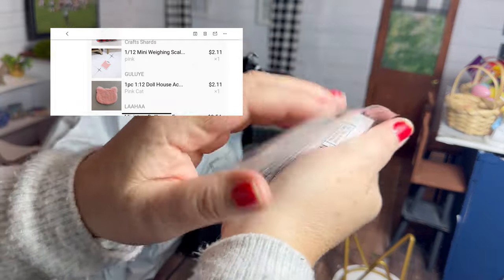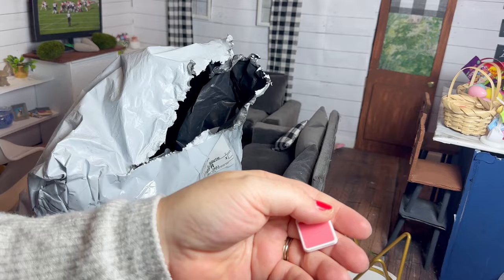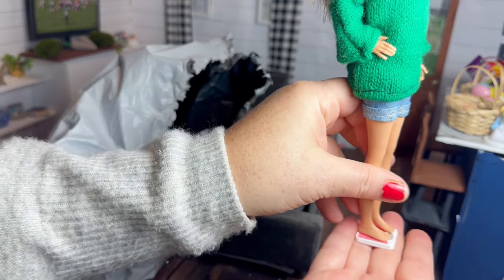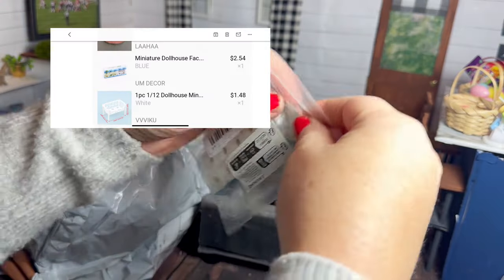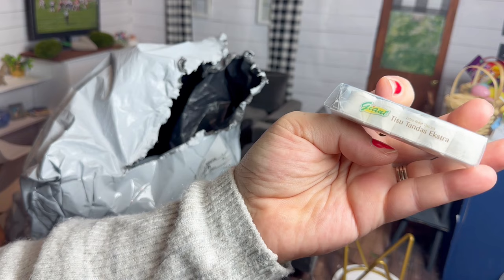This is a miniature little scale. I knew ordering it that it said 1:12 scale, so it was a gamble, and unfortunately it does look like it's too small. Here it is with a Stacy doll and you can see her feet are as big as the whole scale.